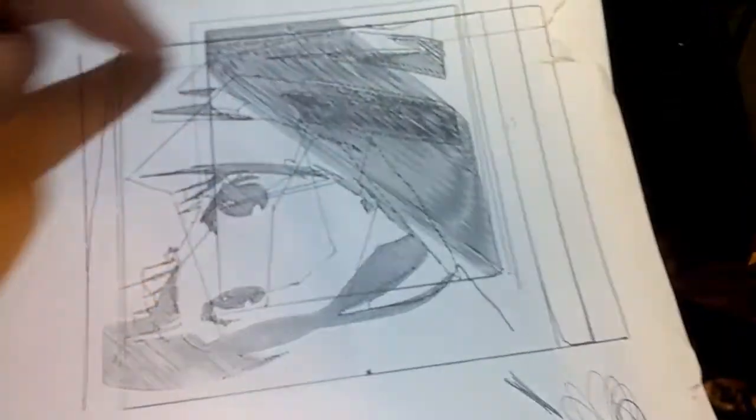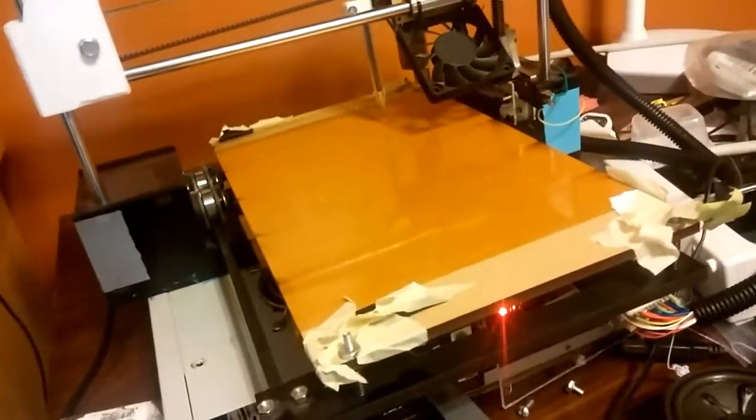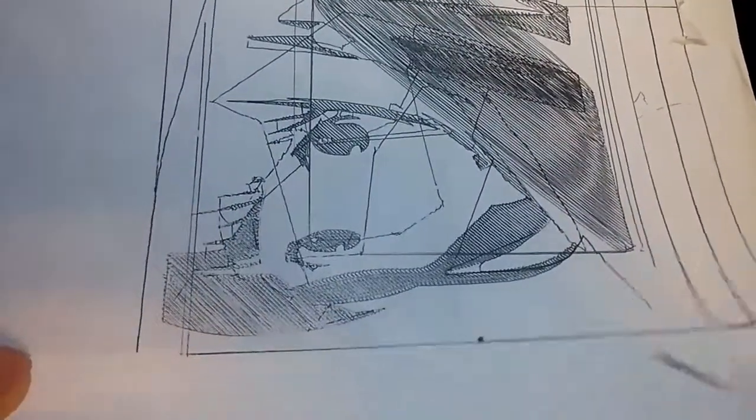That also explains why the lines weren't exactly straight — like when you print and it does the starting brim or skirt, those lines weren't coming out straight. After I adjusted the screws on the bed, that helped a lot. You can see I was drawing squares trying to get it to work, and once I got it basically matched up I printed out this image and it actually came out pretty well.